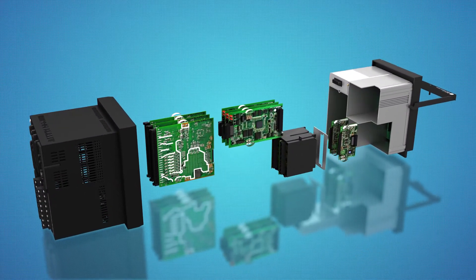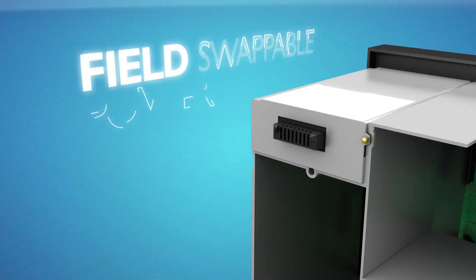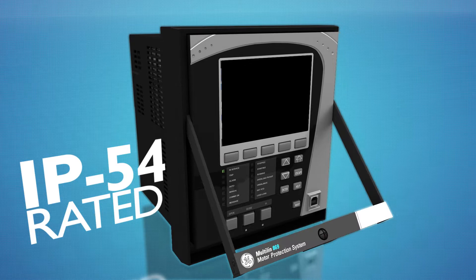Utilizing advanced design practices, the 869 eliminates the use of electrolytic capacitors, offers a field-swappable power supply, and is housed within an IP54-rated low-insertion force draw-out construction.